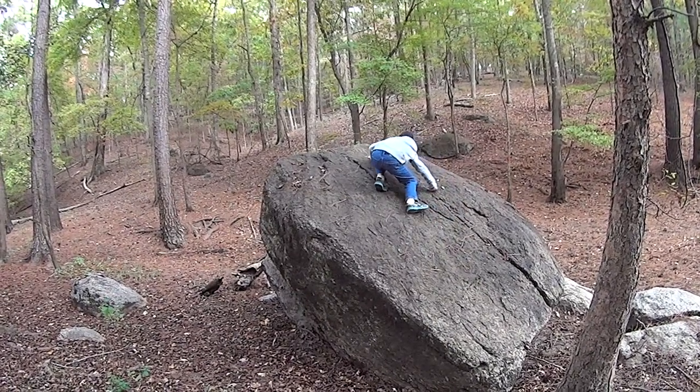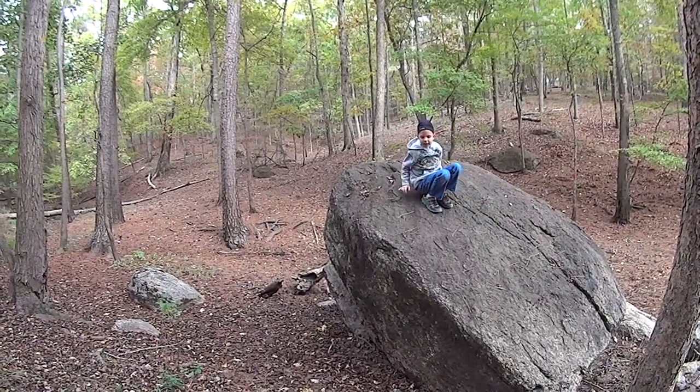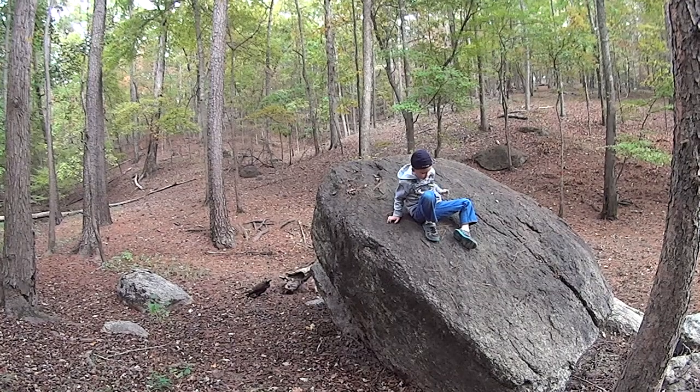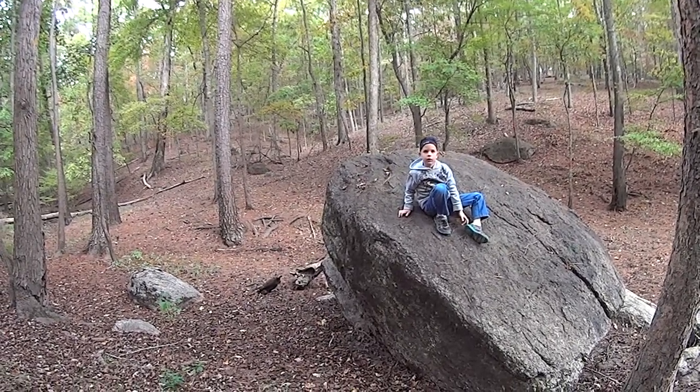Good job! Look at you. Now you know why you need to keep that tread on the bottom of your shoes. You keep dragging your feet in the classroom, you wear all that tread off and then you can't climb rocks.